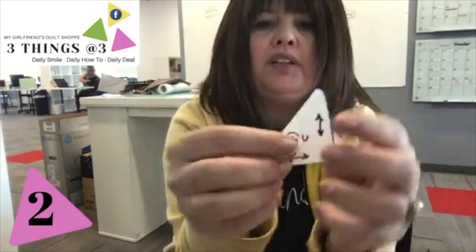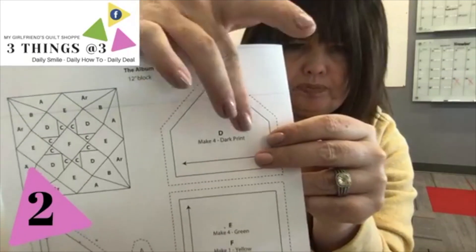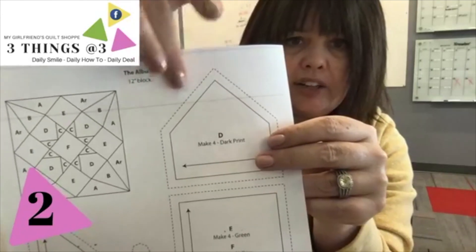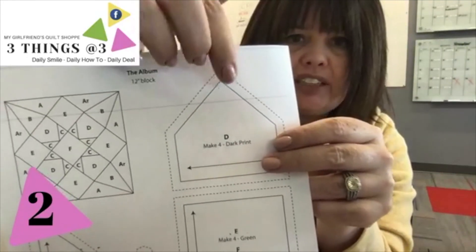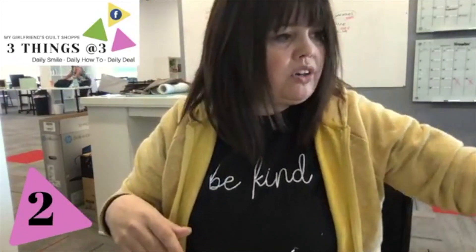Mary Carol confirms: dull side to the fabric, shiny side goes against the iron. This is the dull paper side, and the shiny side irons onto the back of the fabric. The seam allowance is already built into the template — the pattern shows the sewn line as a solid line and the cut line as a dashed line, so it's already got the quarter-inch seam allowance built in. I just pay attention to the dashed line because that's the cut line.